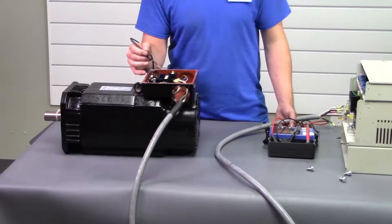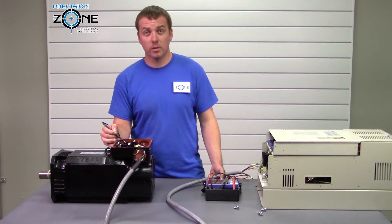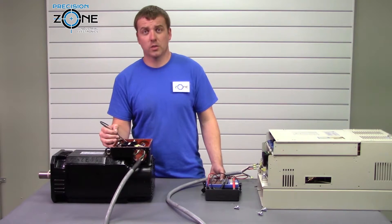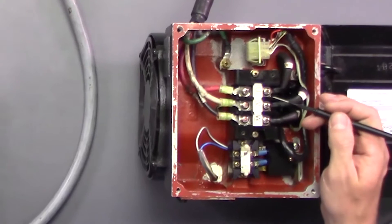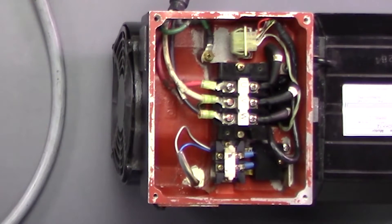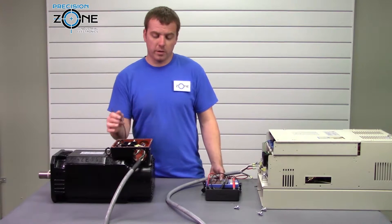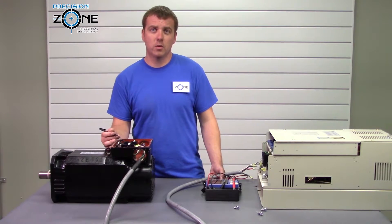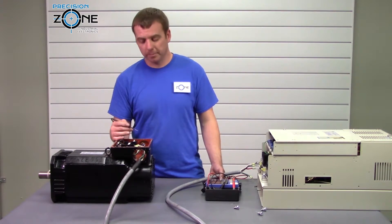Once you open up the junction box you'll see either UVW, or UVW and ZXY connected together with UVW, or six separate connections UVW and ZXY. If you have the six connections, you'll need to look at how to make your cable in a future video, because your cable goes through a selecting contactor and you'll check that a little bit differently.